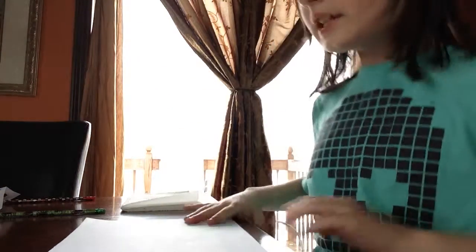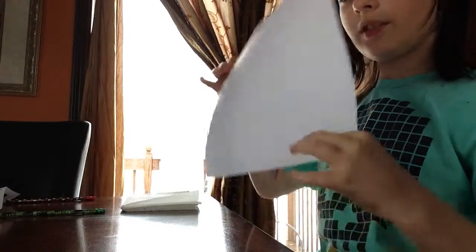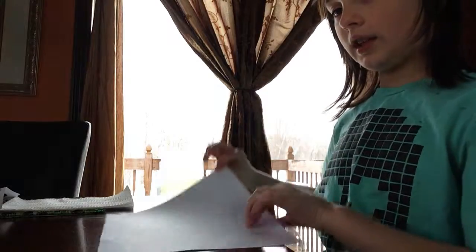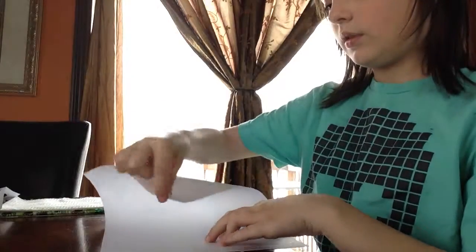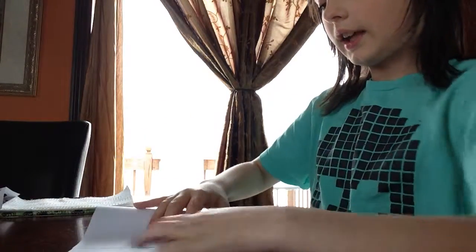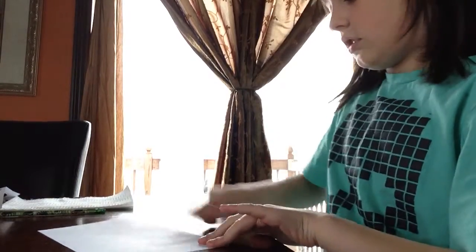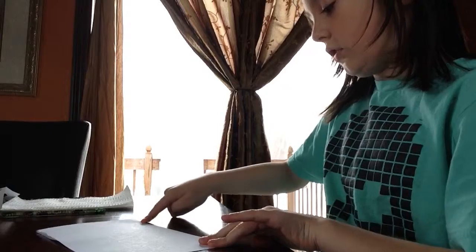So the first thing you want to do is take your piece of white paper and fold it like you're making a card. Give it a good crease.